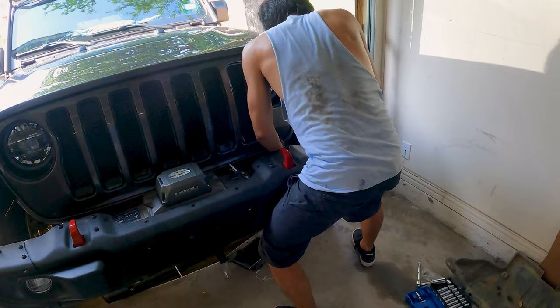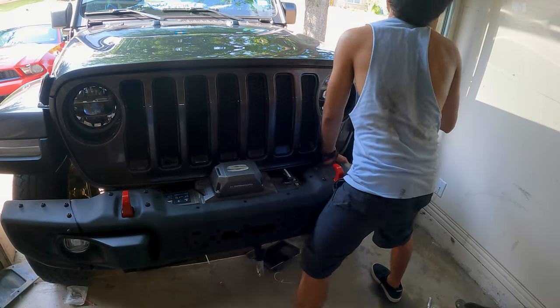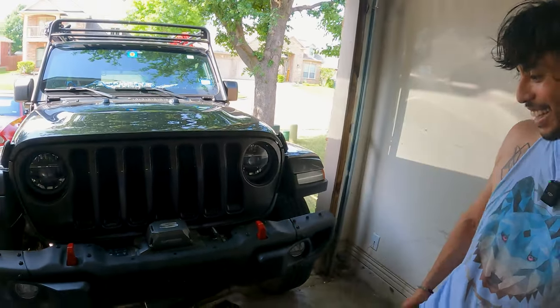There it is! The bumper is on. Hell yeah — that's how it's done!